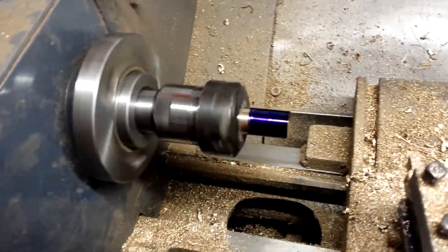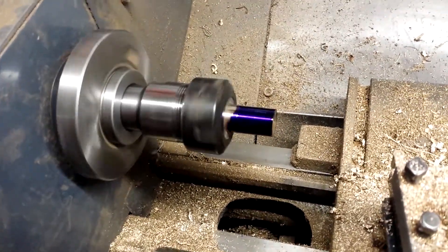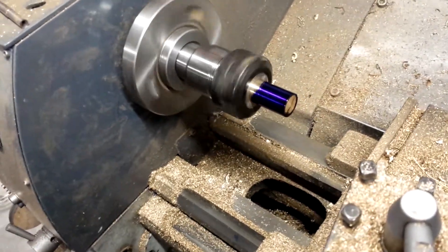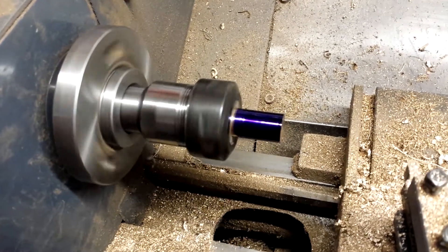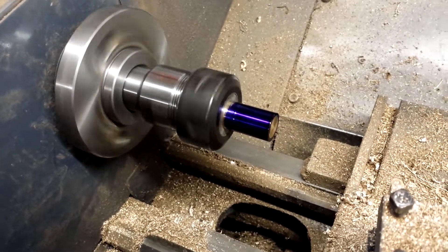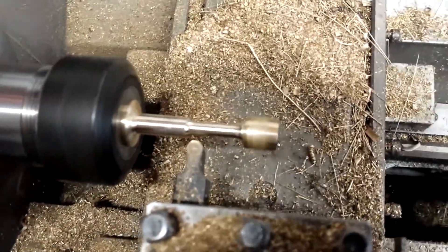I've decided to make the new piston using the ER32 collet chuck instead of the three-jaw. The reason being that there was a slight runout on the three-jaw before, and I don't think it would have been critical with the previous piston, but it was enough to make me want to do it this way, which is really the better way to do it. I'm not going to video the rest of this because it's just the same as before. I love those round-nose turning tools.